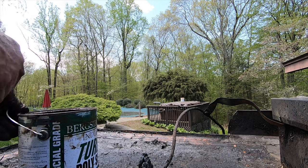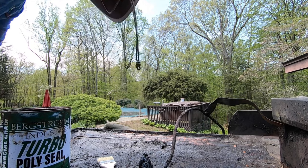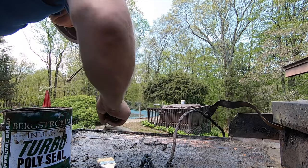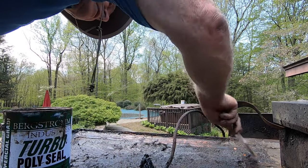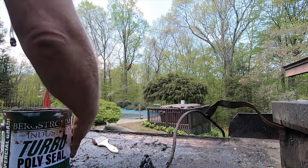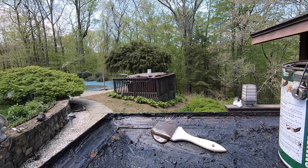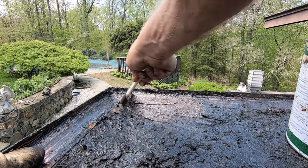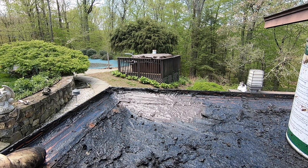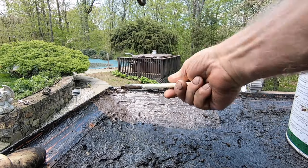I use Turbo Poly Seal — this stuff is unbelievable. I'm going to put my Turbo Poly Seal all the way here. I paint this Turbo Poly Seal right there. I paint it all the way there — this makes the transition so good. I use Turbo Poly Seal for any transition from metal. It's a polyurethane product with a poly fleece — it works unbelievably.